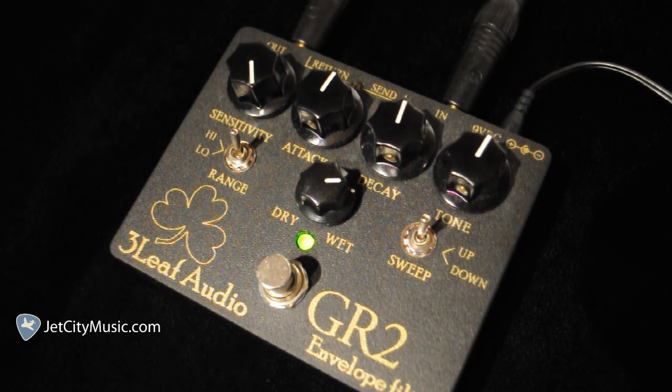Internally, there is also a low pass band pass filter switch, a resonant plus or minus switch, a gain trim pot, and a true bypass buffered bypass switch, all of which work together creating an envelope filter with virtually limitless possibilities.